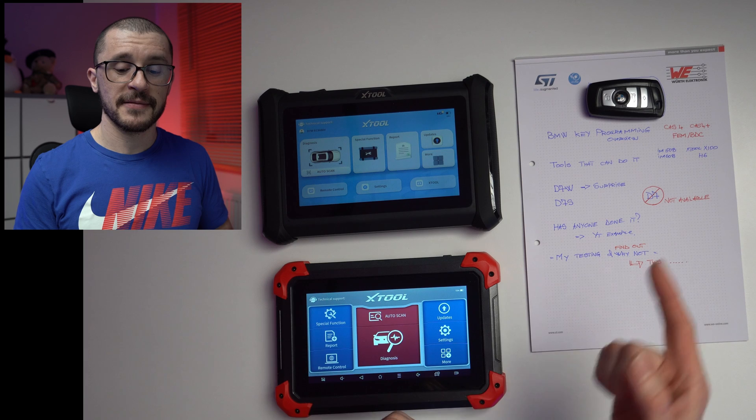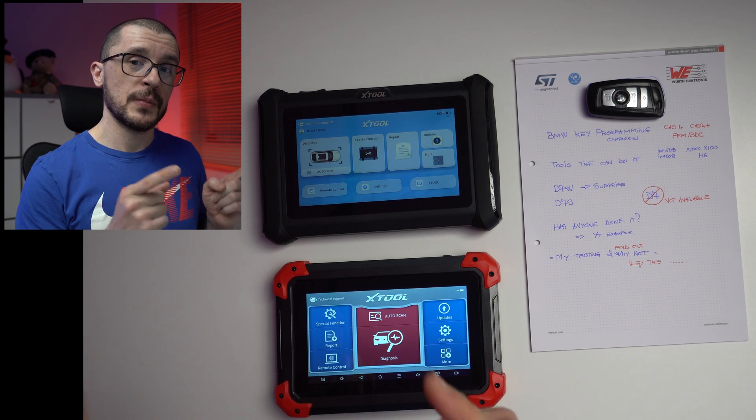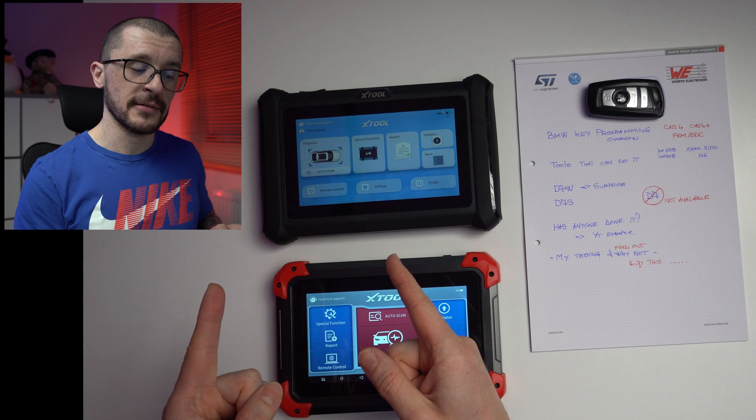Xtool is surprising its users again by allowing complicated functions from their more expensive X100 to be available on entry-level D7Ws. We are talking about key programming on BMW vehicles, a thing that was quite complicated and that very few people attempted to do. It is complicated because on the CAS4,